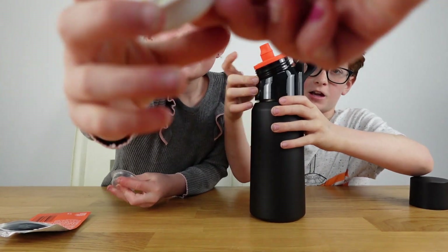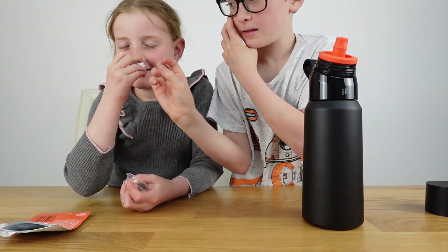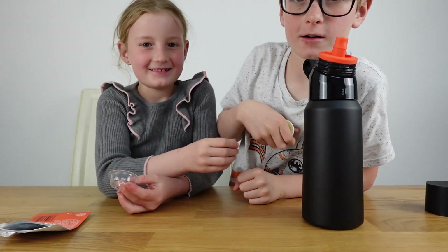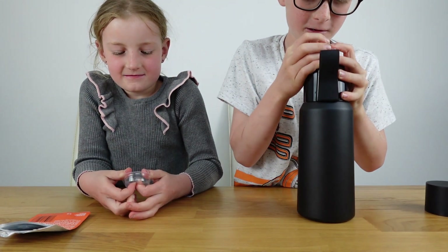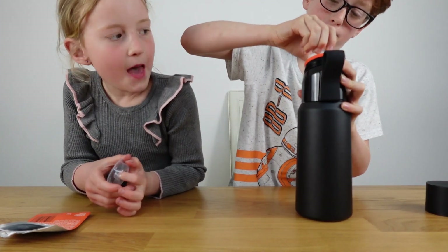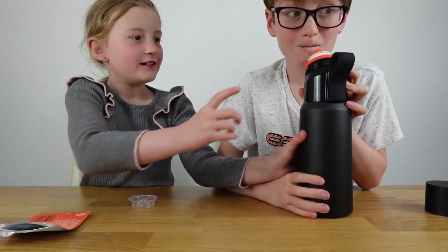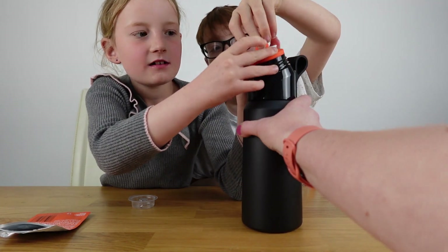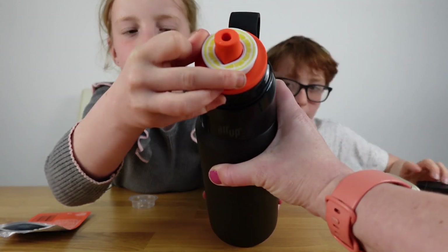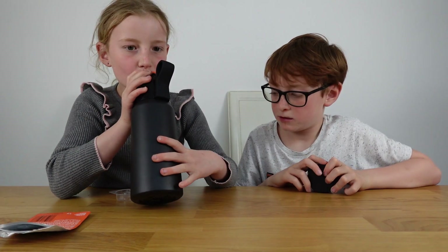Oh, I forgot how good lemon was — it smells amazing! If only it were smell-o-vision on camera! So the pod goes on, and you pull it up to engage it. You need to make sure you line up both the pointy bits together and then push it up. Good tip!